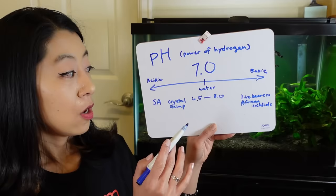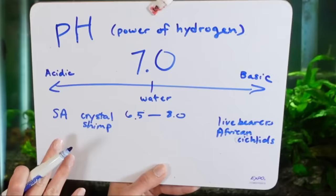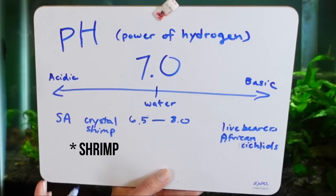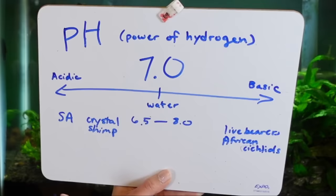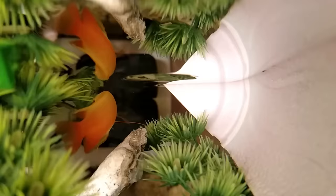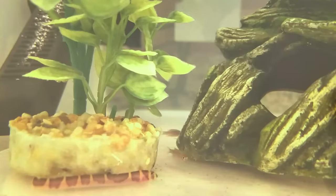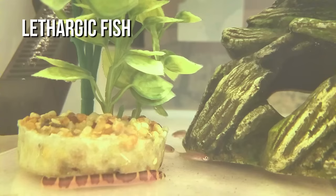Most fish can survive in 6.5 to 8.0 pH — that's generally fine. However, there are some general rules of thumb: South American fish and crystal shrimp like it on the lower pH side, versus livebearers and African cichlids who like it on the higher pH side. Hitting a specific pH number usually isn't that important if you're just keeping fish for fun, but if you're trying to hit a specific point for breeding purposes or to raise fry, that's when you'd want to measure pH. Or if you see health issues like erratic behavior, swimming frantically, being really lethargic, or gasping because the water is burning their gills — all those are signs that could be caused by the wrong pH.